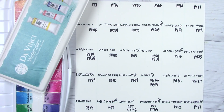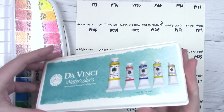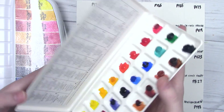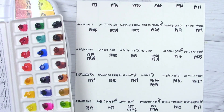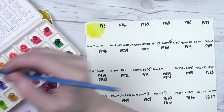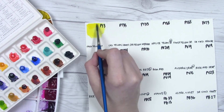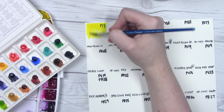Hello everyone and welcome back to the channel! Today we're going to be doing the Da Vinci watercolor swatch-with-me. I don't have as many from this brand as I do from other swatch-with-me's, but I do have an assortment of 24 colors as well as their sampler. Some of the colors overlap, but I was able to get a full page worth and a couple of extras. We're going to jump right in, starting with Hansa yellow light, working off my sampler and then supplementing with the 24-color set.